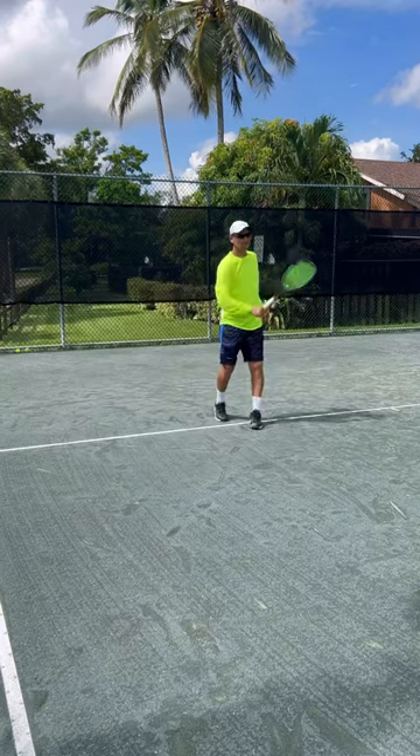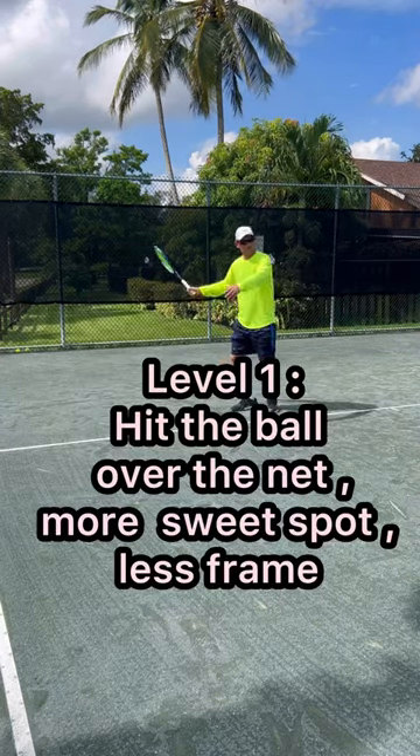The first level of mastery is where you learn to just hit the ball. At this stage, you focus only on hitting the ball.